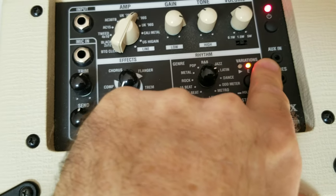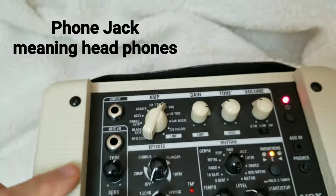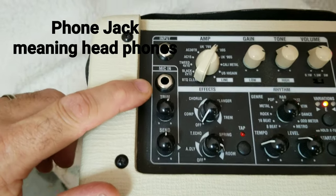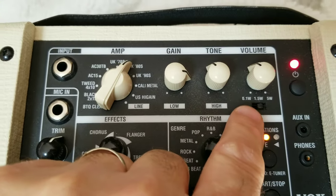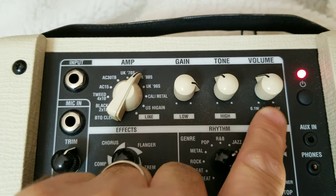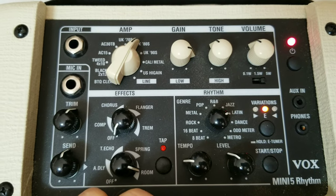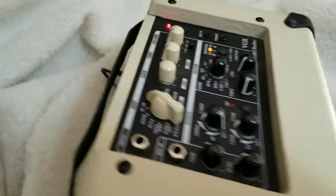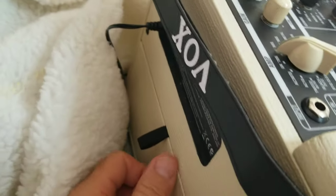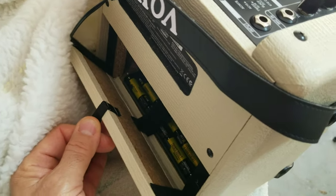Really cool. It has an auxiliary input, so you can play with your MP3 player, and a headphone jack. Over here it has a mic input with trim and send. Right here is your power — you can either play with 1 watt, 1.5 watts, or you can jack it up to play all 5 watts. This thing cranks up pretty good for a small amp. It does come with a power cord, but what makes it really nice too is it runs on six AA batteries, so you can take it anywhere.